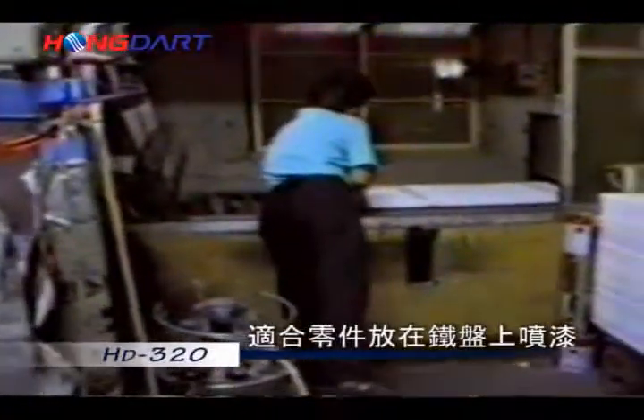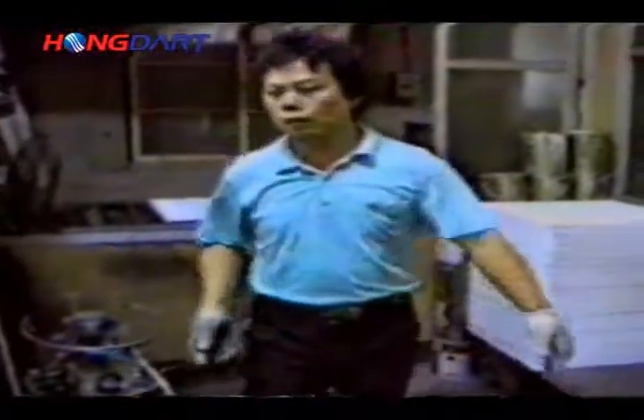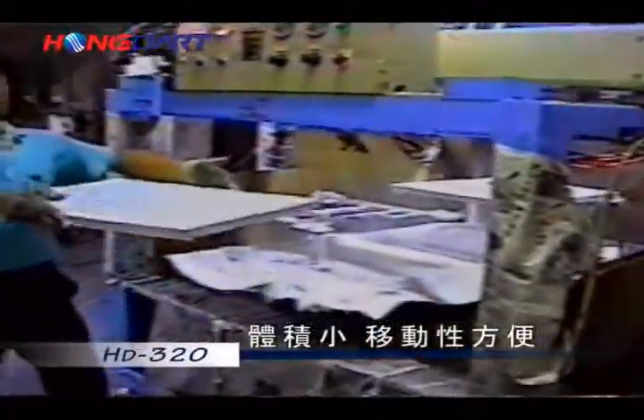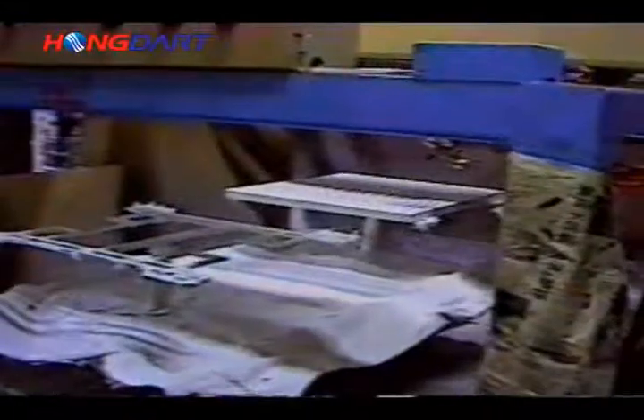The HD 320 Full Digital Computerized Automatic Painting Machine is suitable for painting parts on an iron plate. It is compact in volume, convenient in mobility, and only requires a minimum room for operation.